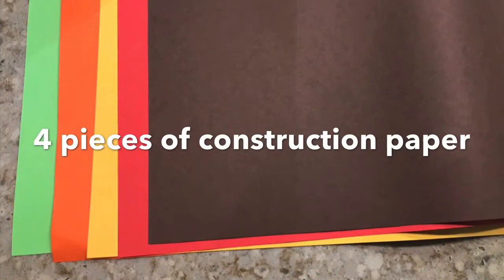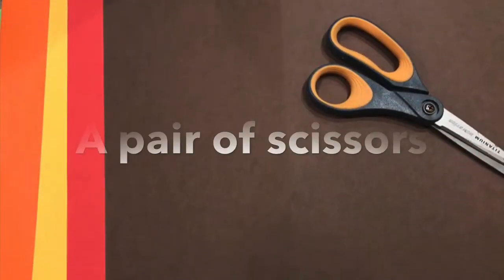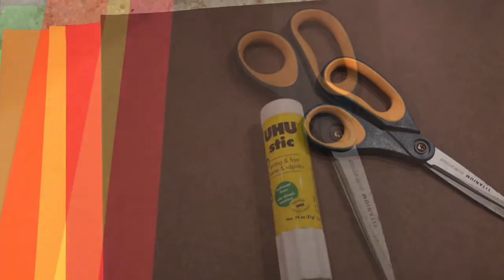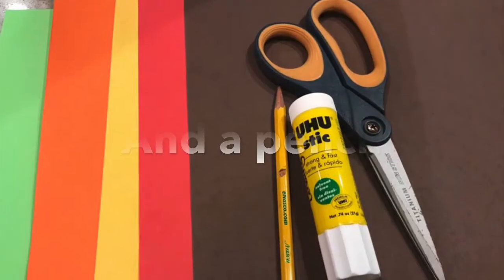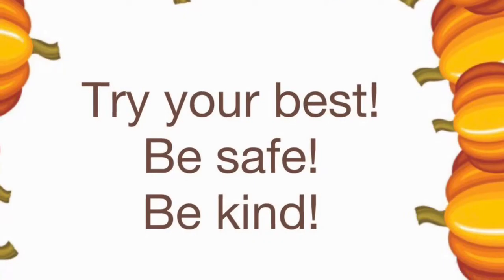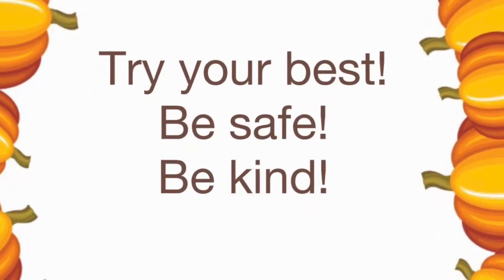First, we're going to need four pieces of construction paper. Since we're going to work on pumpkins, I'm going to use some fall colors. Then we're going to need a pair of scissors. We'll also need a glue stick and a pencil to draw out our design. Now let's listen to the expectations. Remember to try your best — there's no perfect in art. Be safe with all the supplies you use.